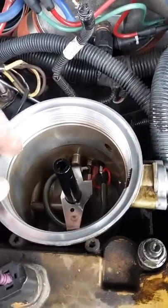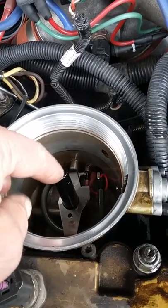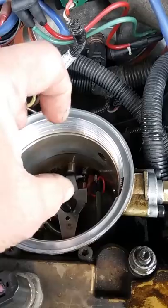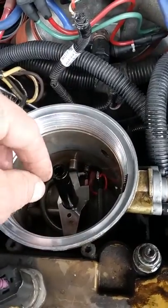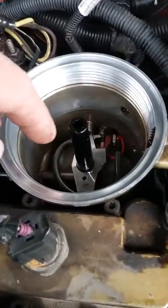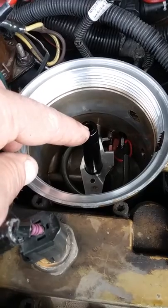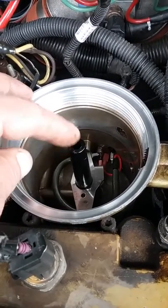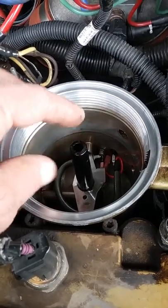85 pounds is crazy. I also took the spring out of inside of here — there's like a little check valve, and it makes it to where your truck doesn't run if you don't have the filter in. So obviously you're going to run a filter, and it flows better without it. Just take that out — it's inside of here.